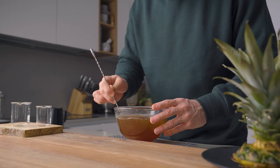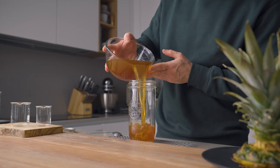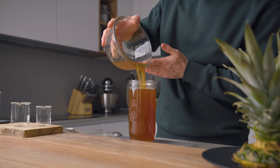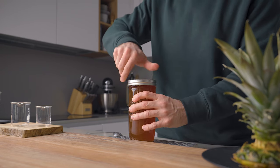Then we simply pour that over the gum, stir to combine, pour into a suitable container, and store in the fridge until we're ready to use it. And this my friends is how we make the delicious zero-waste pineapple gum syrup.